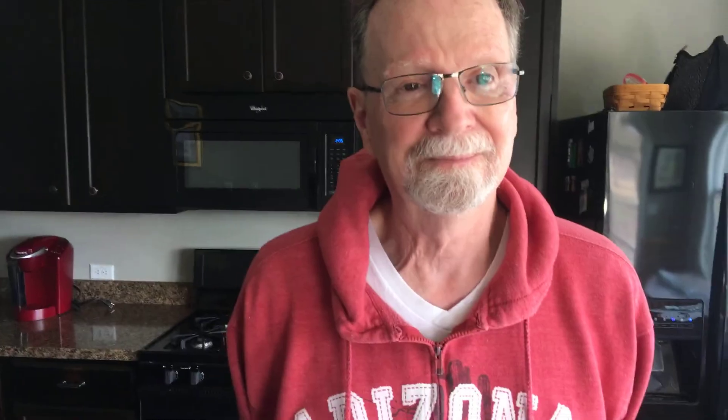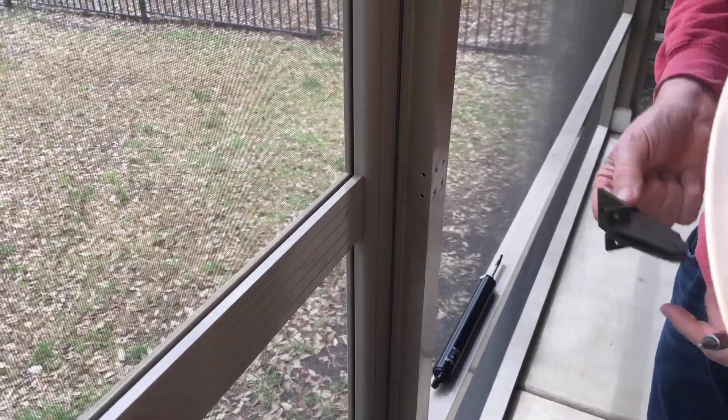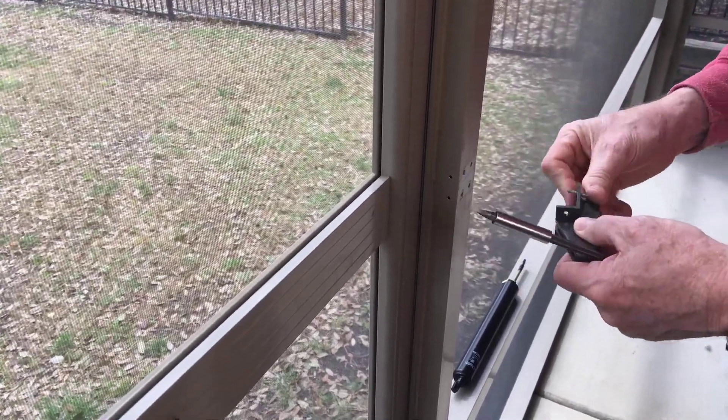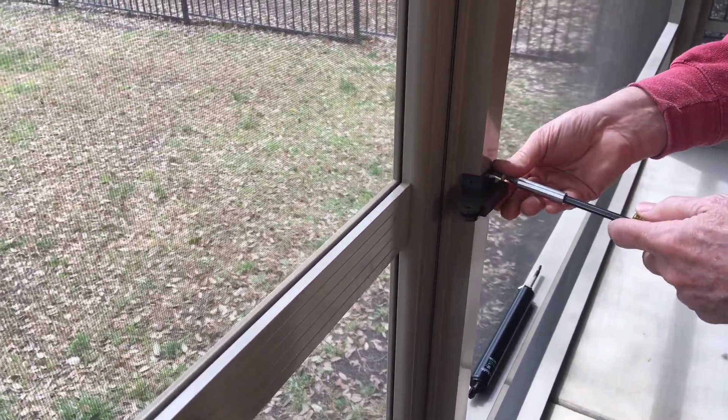So we're going to pause for a second and go out to my porch door and I'm going to show you how to install it. Here we are. I have the new jam bracket in my hand, and this is the jam it goes on. I'm going to use the exact same holes that were originally installed because it's the same manufacturer, same part — holes line up perfectly.